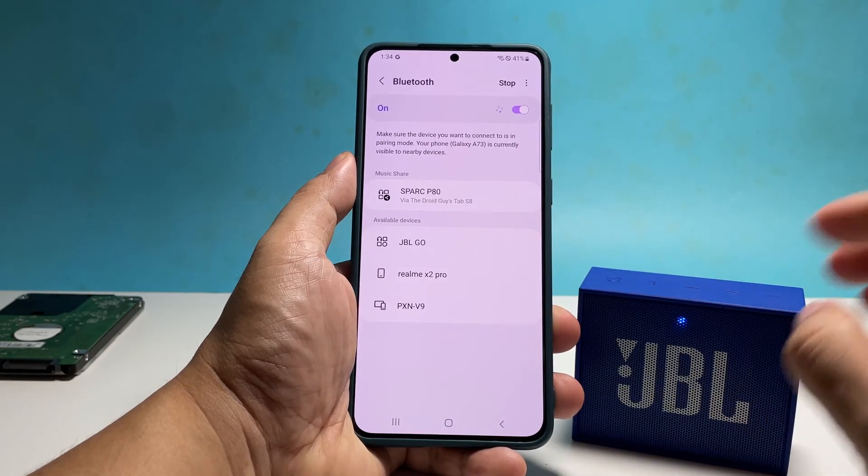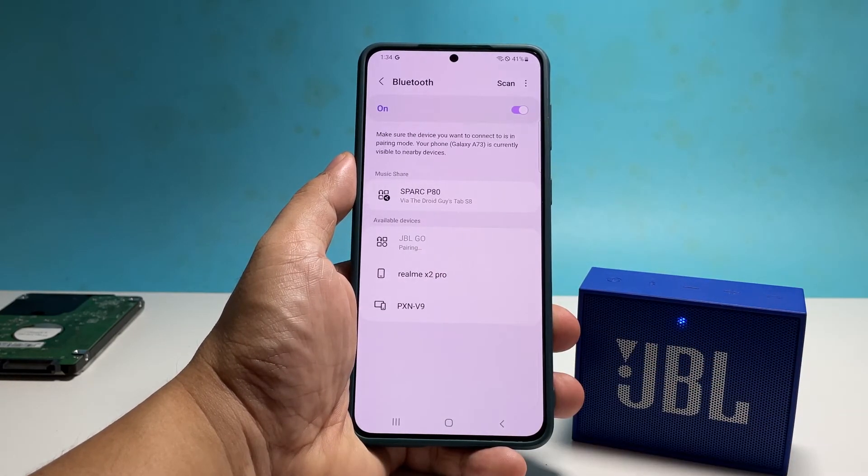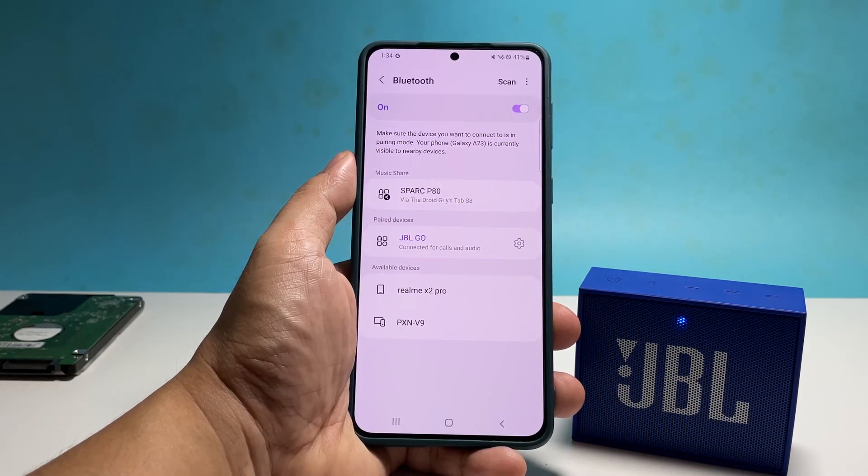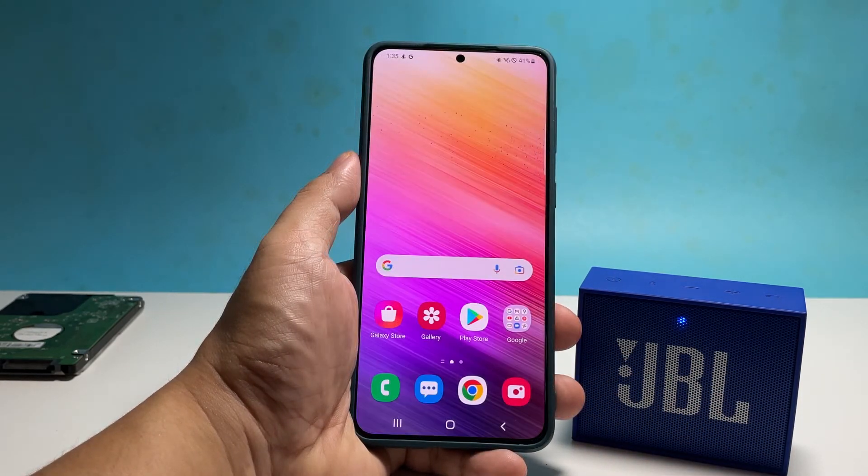However, if you're still having the same issues, then what you need to do next is to reset the network services of your phone. Doing so will fix any wireless-related problem you might have with your devices.